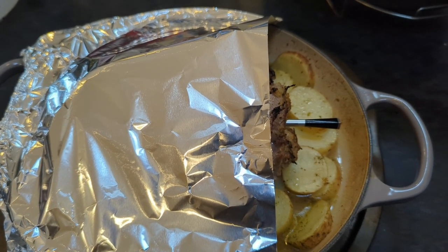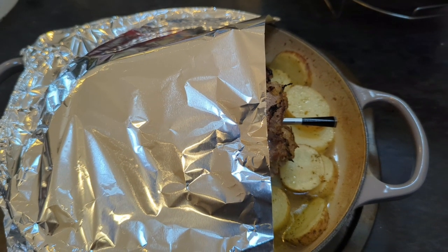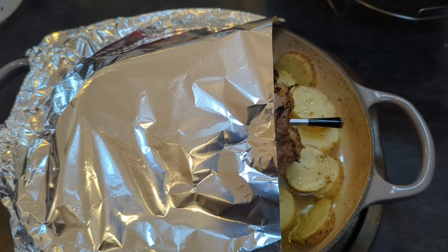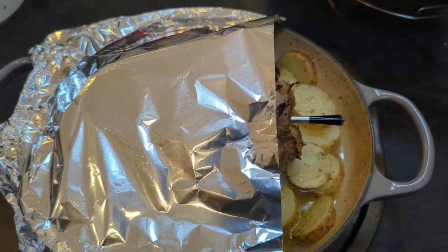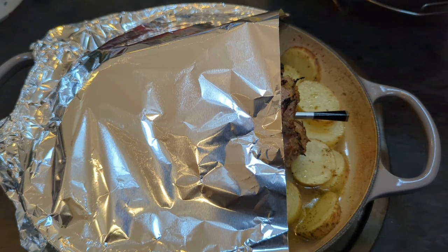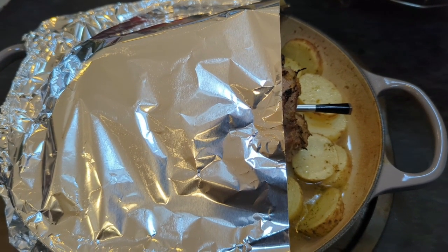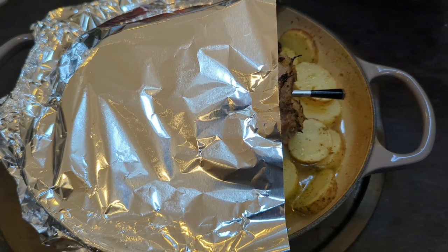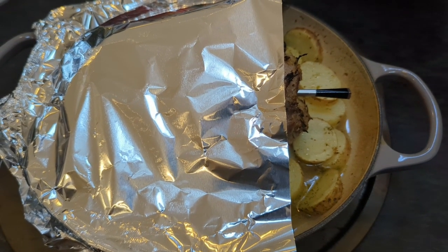Then, with it set to 149°C, leave it for an hour. Come back, remove the foil, and then continue cooking at the same temperature until the meat's tender. I've got my meat probe in there, so I'm going to be looking for fall-apart tender.